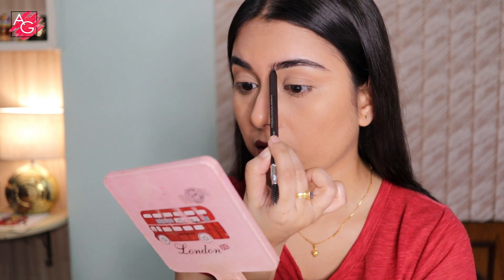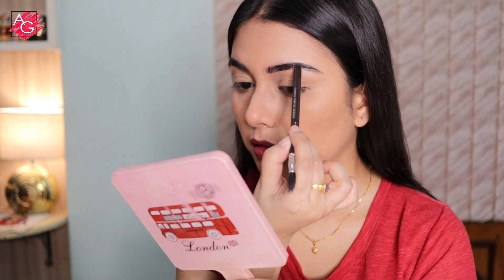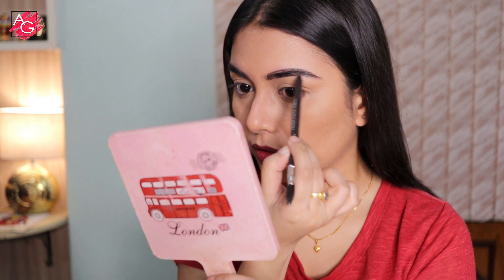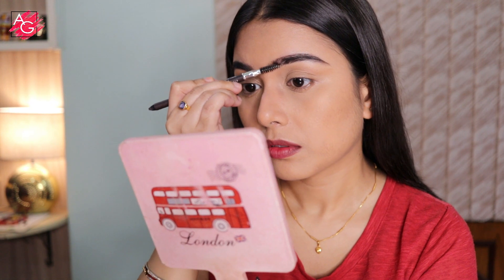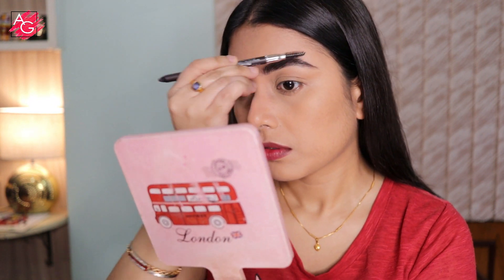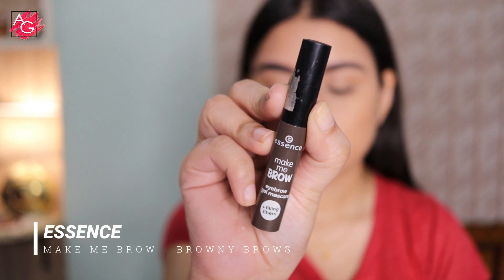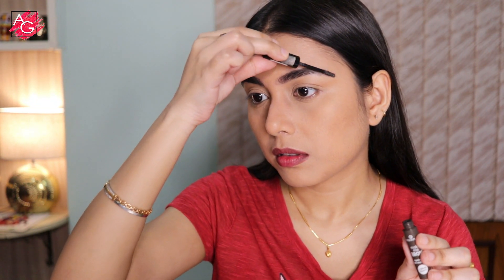She has very bold, structured, dark, filled-in brows and I'm going to mimic that. I'm using this Faces Canada eyebrow pencil to fill in the sparse areas and give structure to my brows so they look very structured, filled in and bold just like hers. Then using the Essence Make Me Brow eyebrow gel to set my brow hairs in place.